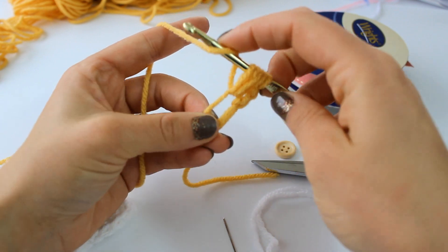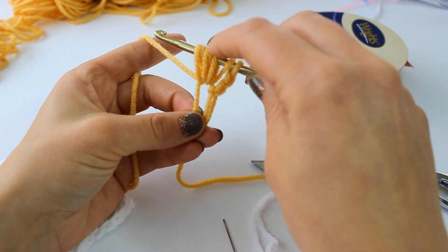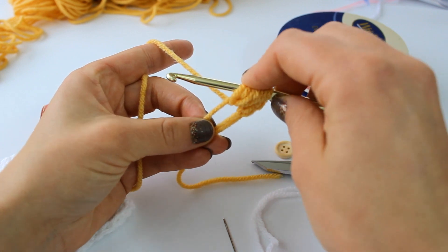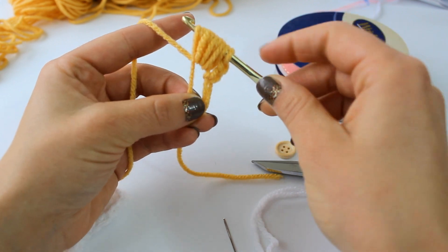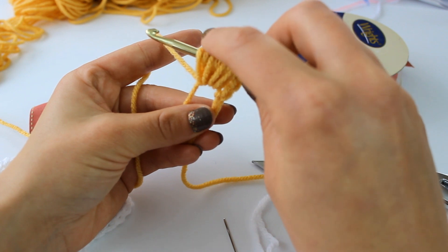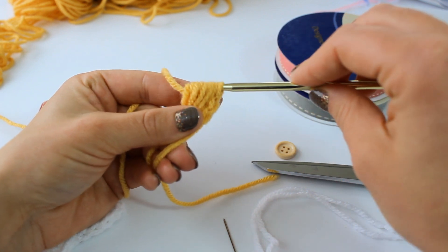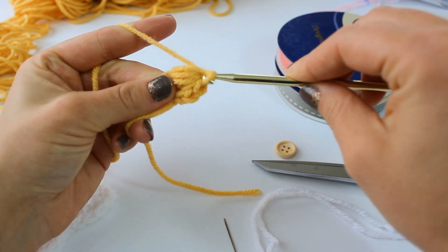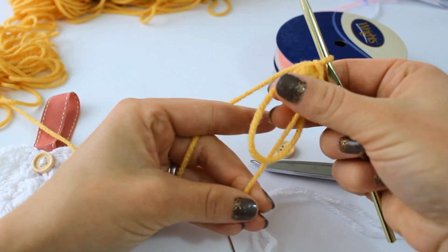Do that again — yarn over, insert your hook into the ring, pull up another loop. We have two, four, six, seven loops. Do that one more time: yarn over, insert your hook into the ring, pull up a loop — now we have nine loops. Yarn over once more and draw through all of your loops, then yarn over and slip stitch to secure your puff stitch.